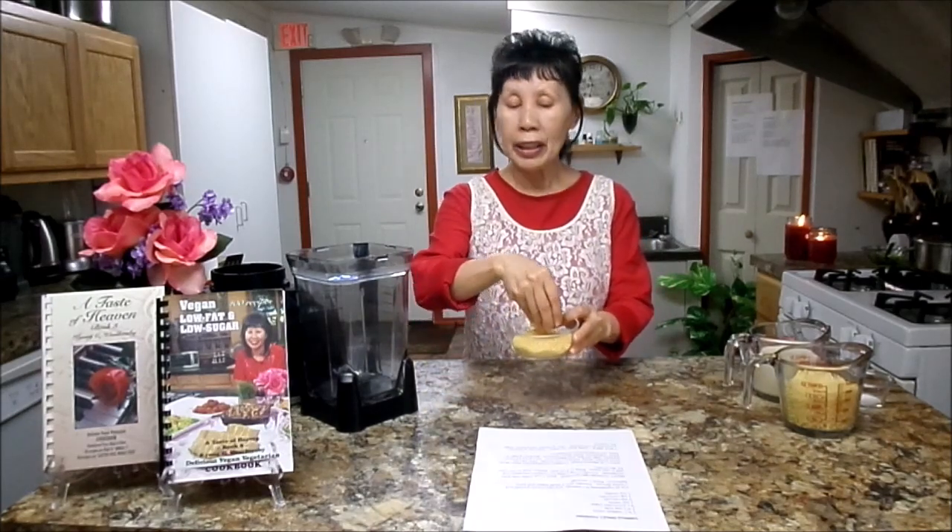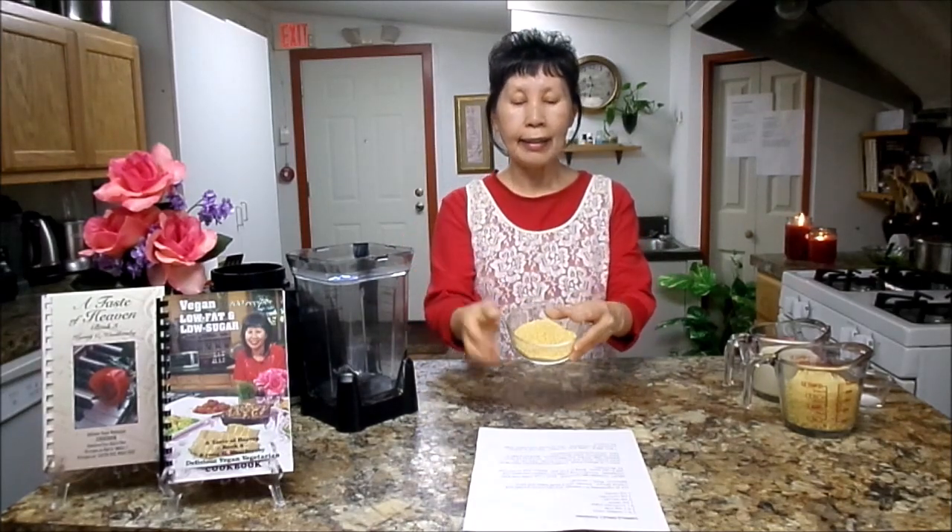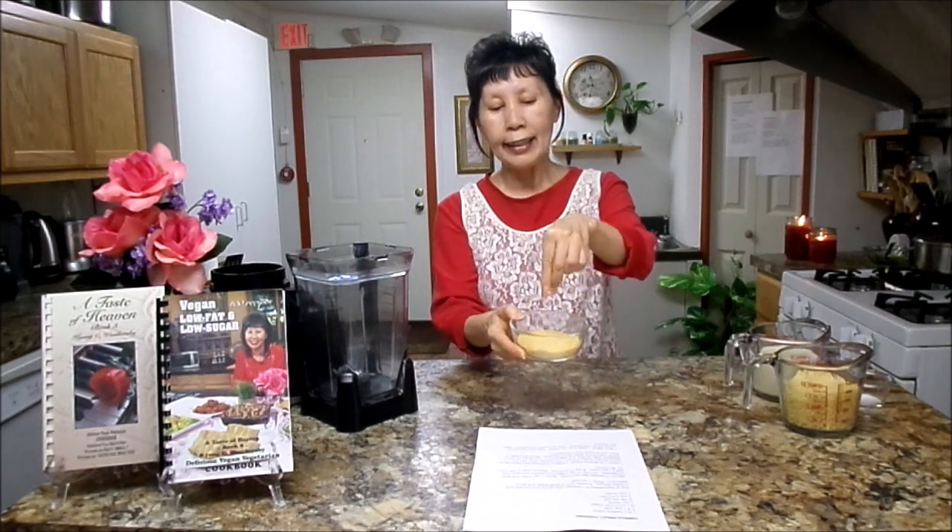Millet is tiny. If you never saw the millet, this is like a yellow, tiny, tiny grain. This has such a wonderful nutrition value. And this is like an alkaline-forming grain. Once you eat it, your body will turn into alkaline. That's such a blessing — it's like building up your immune system.